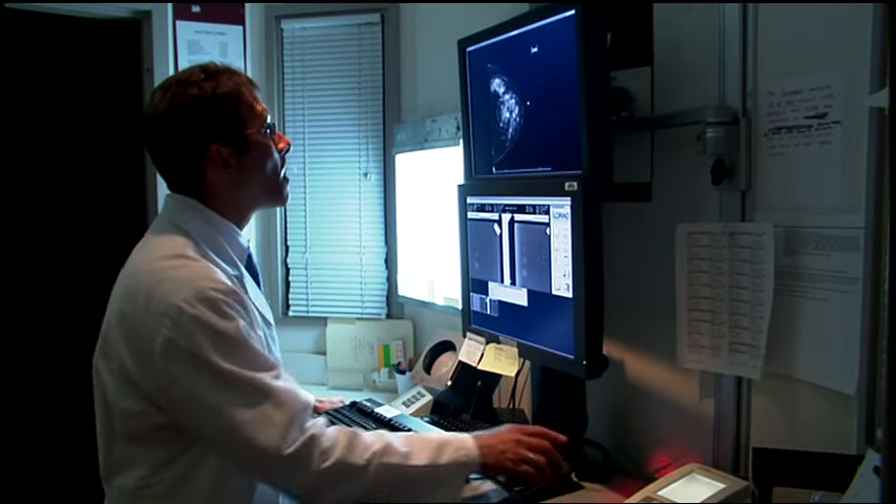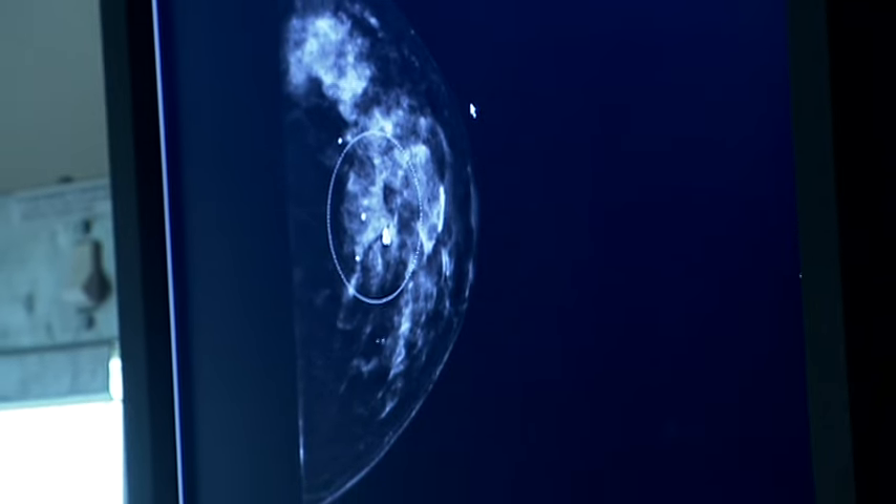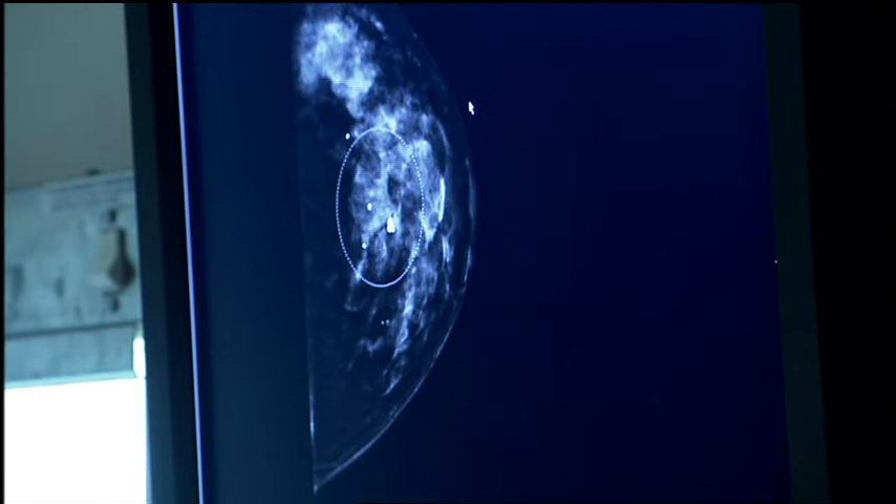Stereotactic biopsy uses computer technology to pinpoint extremely small masses or calcifications for biopsy. A physician explains the procedure and asks for the patient's consent before proceeding.